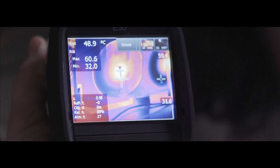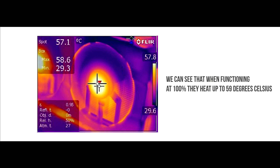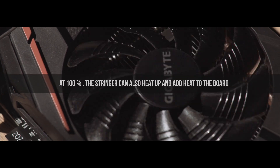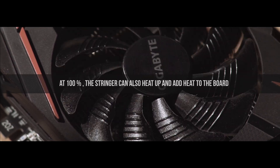Let's look at how hot the coolers are. We can see that when functioning at 100%, they get up to 59 degrees Celsius. At 100%, the bearings can also heat up and add heat to the board — the more they wear out, the hotter it will get.